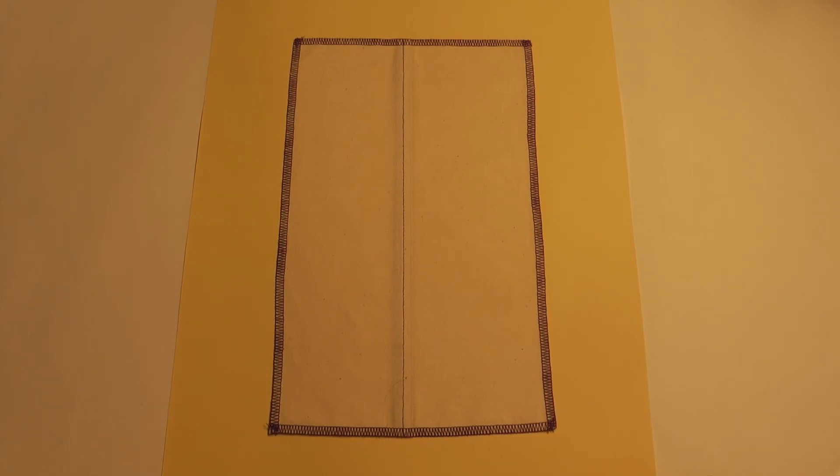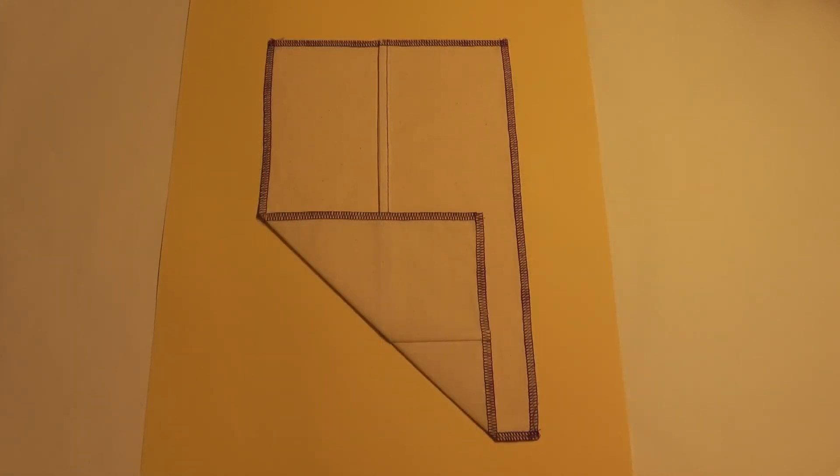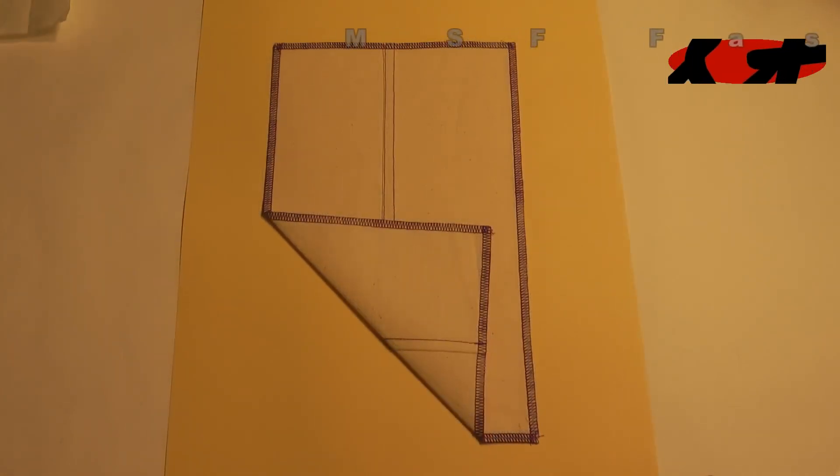Double top stitch, French seam, flat felled seam.